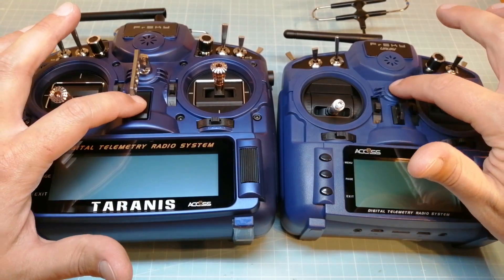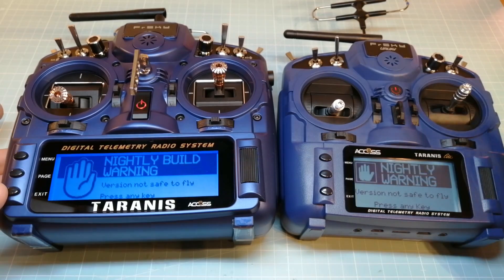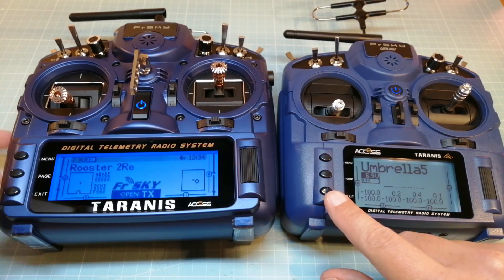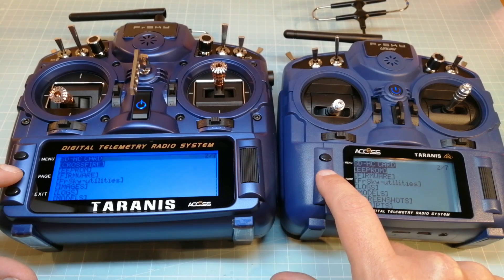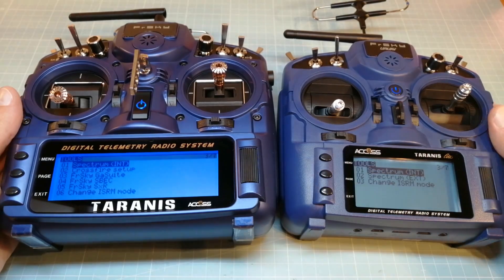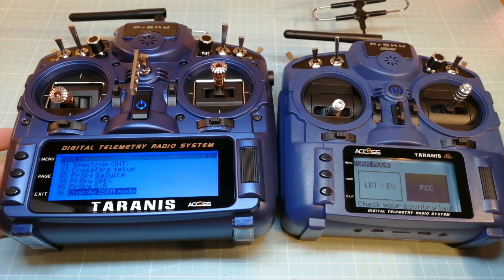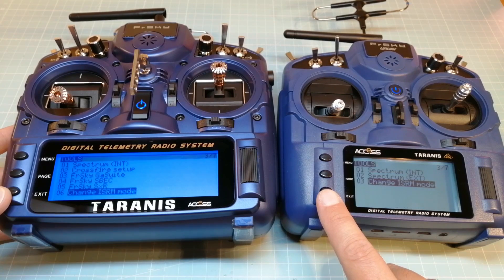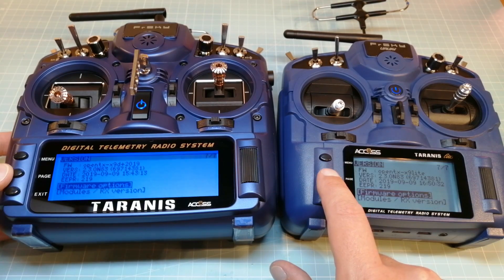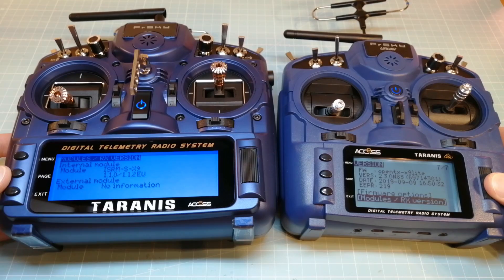Now we can start our Taranis — don't worry about the nightly build warning. Go to the radio setup menu by long pressing the menu button, then page over to Tools. Select 'Change ISRM mode' for changing the internal module into the EU LBT mode. Now we page over to Version. Here you can see that both receivers are flashed to the latest version of OpenTX, and in the modules RX version menu you can also see the selected ISRM mode.